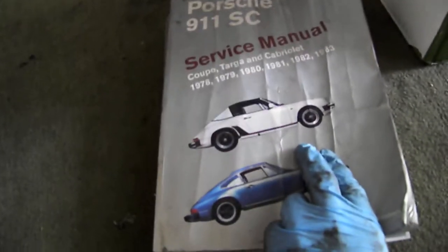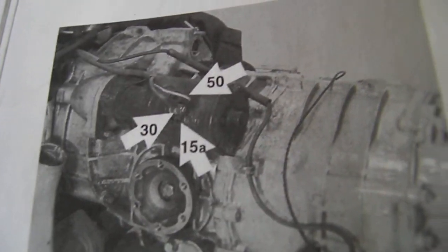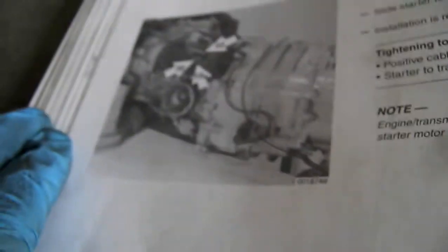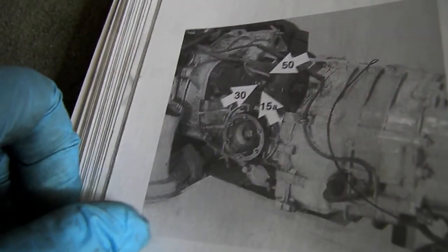I'll show you the cover — pick one of these up on eBay used. Great resource, couldn't live without it. Page 270-8 has the procedure for removing and installing the starter. You get a really good close-up of the connections. We're going to take off the first nut of the starter right down here above the axle, and the second nut is a barrel nut located right above the transmission — a very awkward place, but we're going to take that whole assembly off.